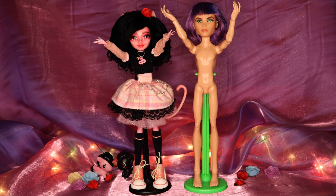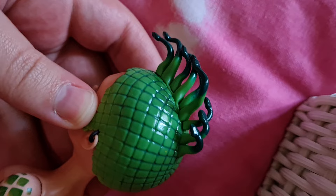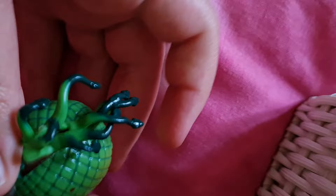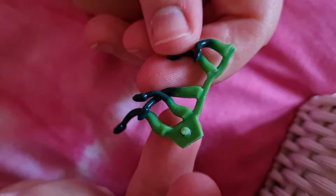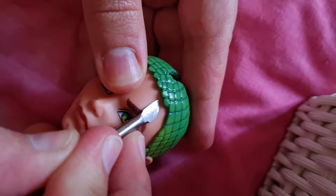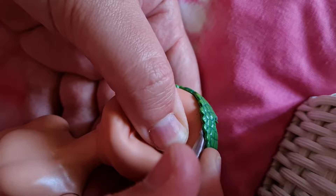On to the customizing! To remove his snake cap, I had to wiggle the snakes around and tug them out of the head first. Once that's done, you can use any thin, sharp tool to scrape around under the cap to loosen the glue. I know a lot of customizers use craft knives, but I was scared I'd accidentally cut into his vinyl head, so I opted for this cuticle tool instead. Eventually, after much persuading, it should pop off.